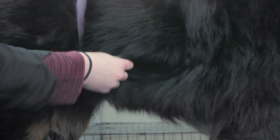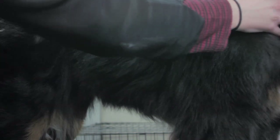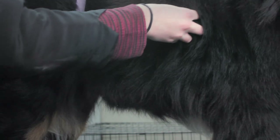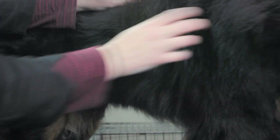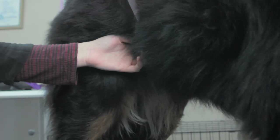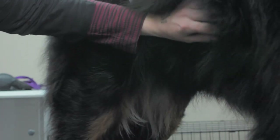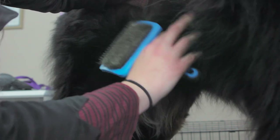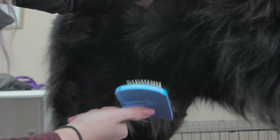I'm just going to show you a little bit of line brushing. The reason we line brush the coat is because the matting actually starts in the undercoat, not in the top coat, which is where most pet owners start — along the surface area. We need to hold the coat up with one hand, hold it out of the way so we can see down into the undercoat and skin, and brush those areas with the brush in the other hand.